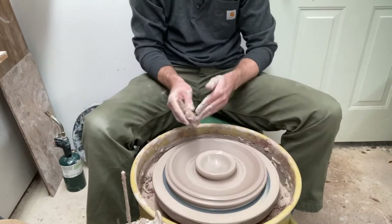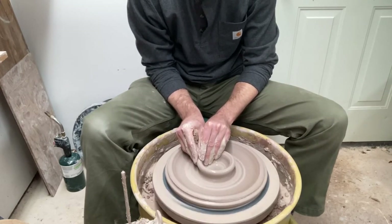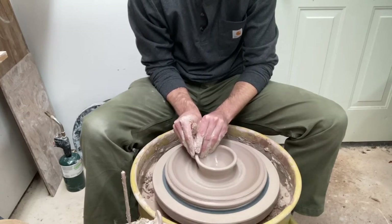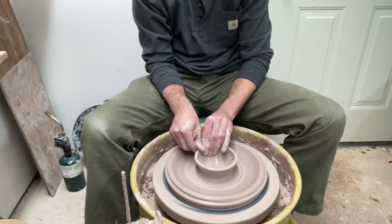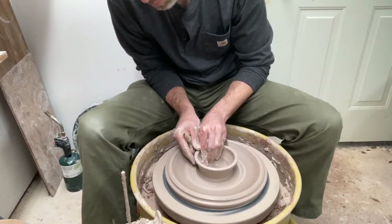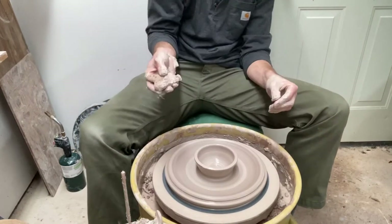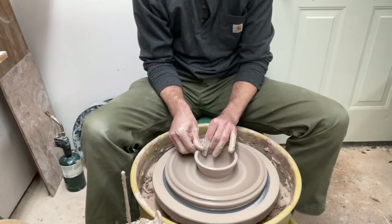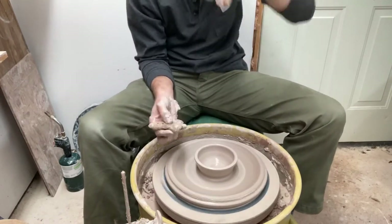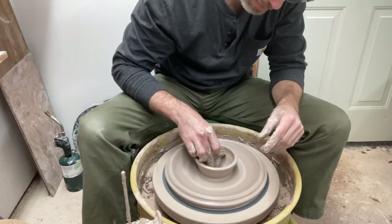I'm going to work that until I'm happy and then pull this up some. I don't need to go crazy because remember, this is just for your dip. Maybe something like that — that should be plenty. I can refine that a little bit in a second after I do the other part, but let's go ahead and make the chip now that we've made the dip.